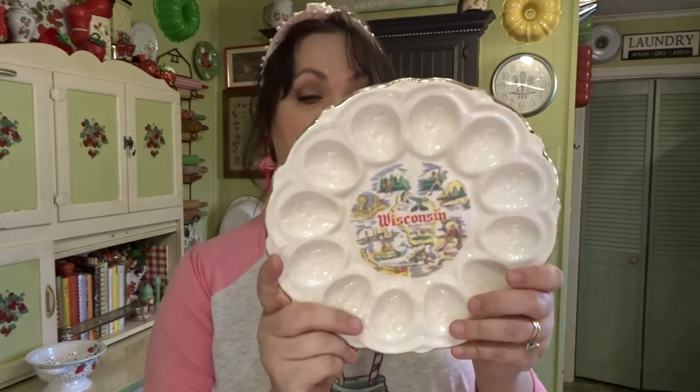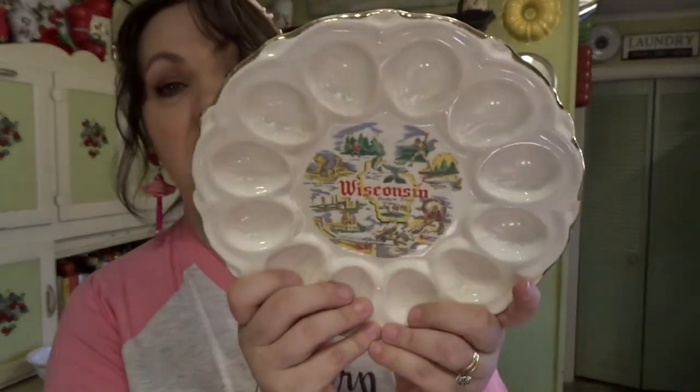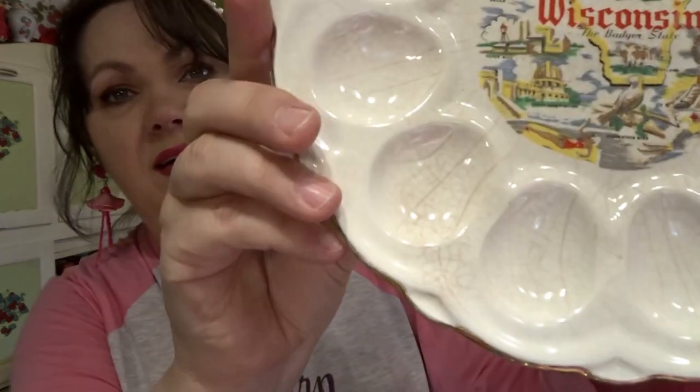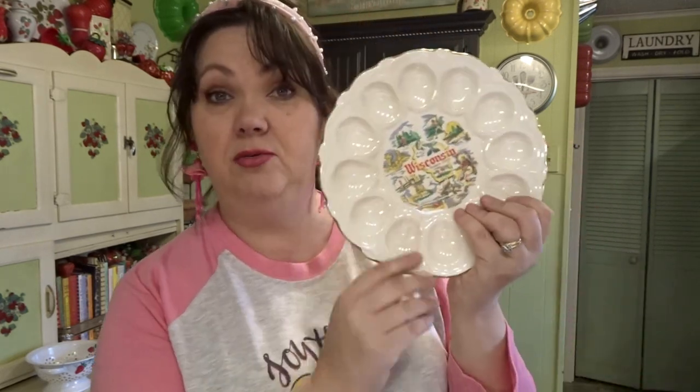I love plates that are state plates. This one is a Wisconsin one and I paid a dollar for it — it's also an egg plate. I do these in my guest bedroom — I have an entire gallery wall of state plates — and I love the crazing on this one. It says on the back it's warranted 22-carat gold around the edge and made in USA. If any of you are from Wisconsin, leave me a comment!